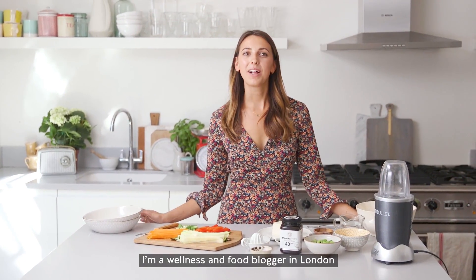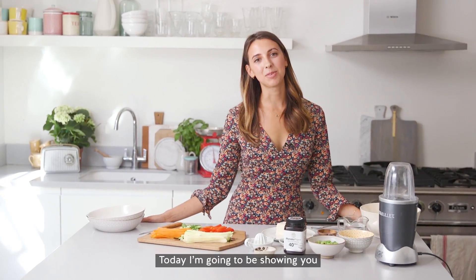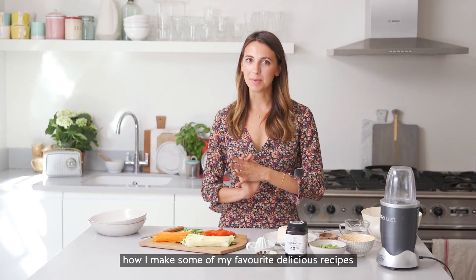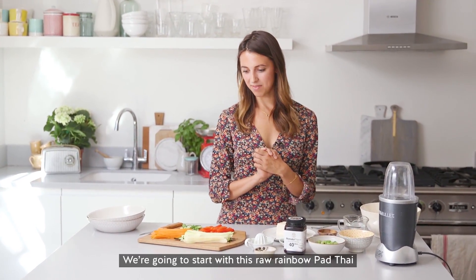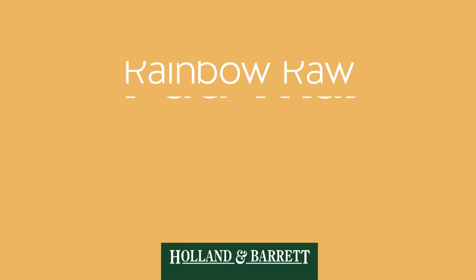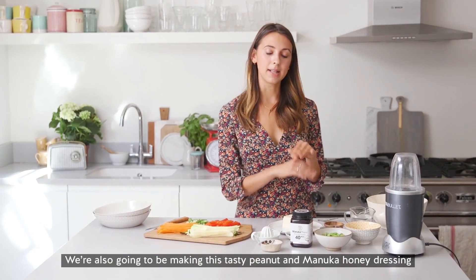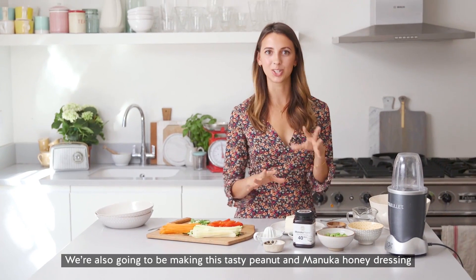Hi everyone, I'm Lottie and I'm a wellness and foodie blogger here in London. Today I'm going to be showing you how I make some of my favourite delicious recipes, and we're going to start off with this raw rainbow pad thai. I'm also going to be making a really tasty peanut and manuka honey sauce dressing to go on top.